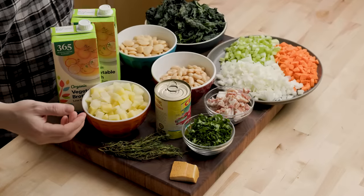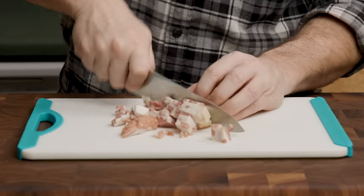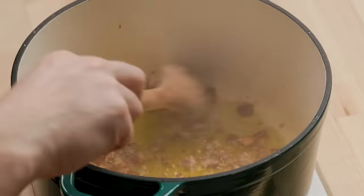You can really mix and match this. If you don't like potatoes, if you want more beans, if you want a different mix of beans, there's so many ways to do this. We're going to start off with pancetta — basically a little bit more than four ounces that I just diced up. If you're vegetarian or vegan, just omit this and just use olive oil.